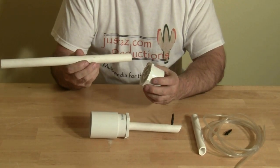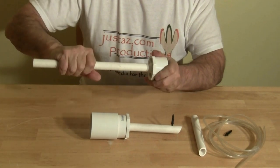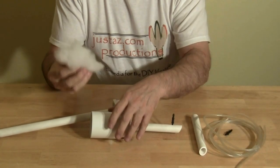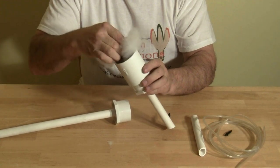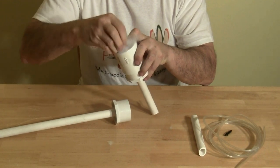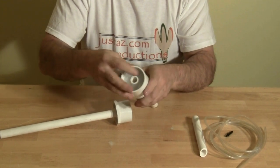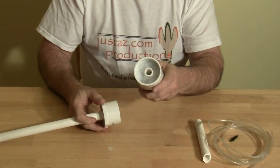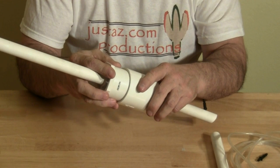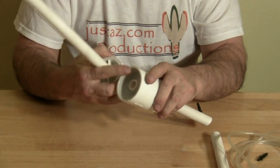Attach about a 12 to 14 inch piece of pipe to the other bushing — this will form the handle. You can cement this as well. Next, add the filter media and attach the coupling to the top. Do not cement this, as you need to open it up to change and clean the filter media.